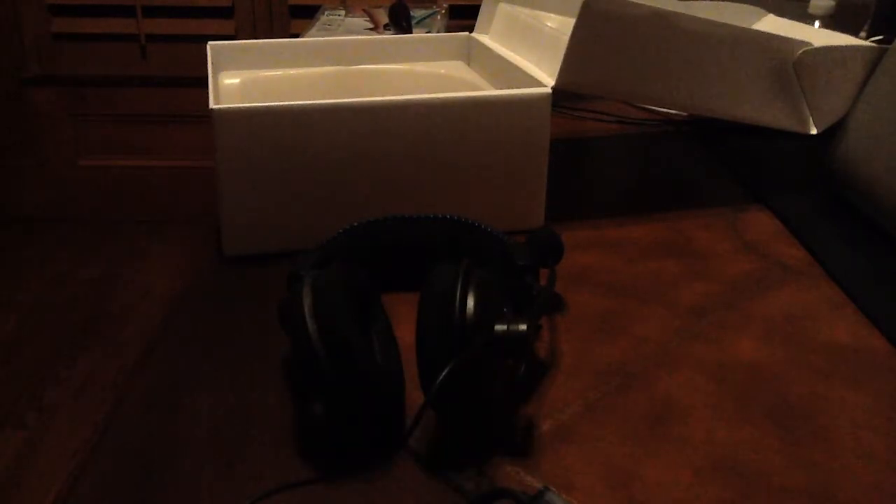That's about all for this unboxing. I hope you enjoyed, and as always I'll see you guys next time. Peace.